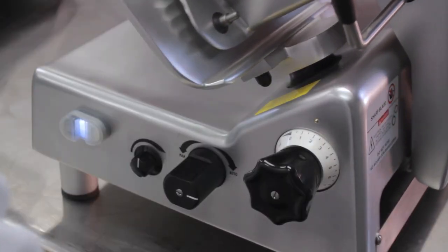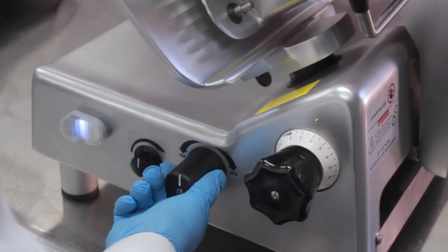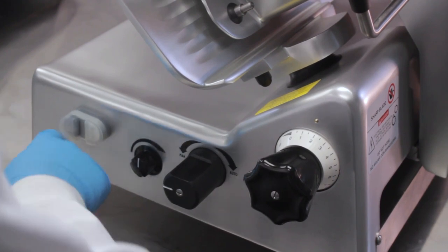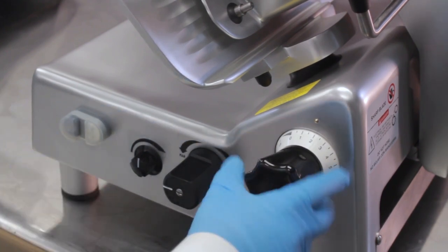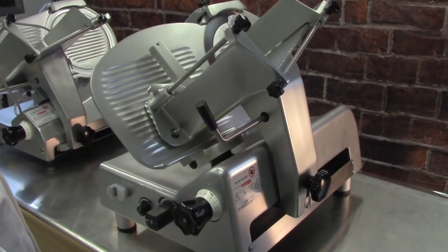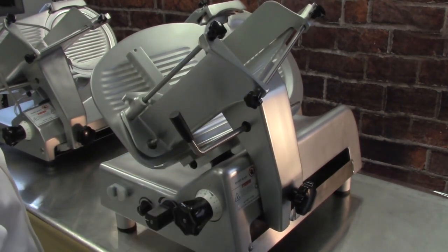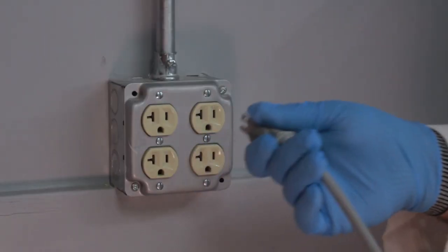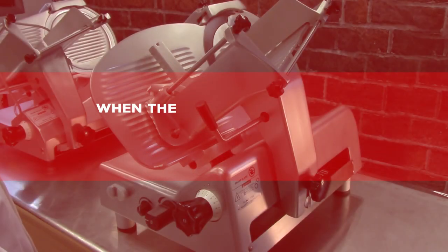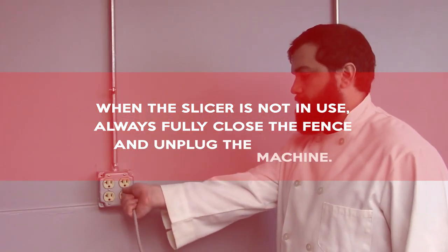To stop slicing in automatic mode, turn the mode selector knob back to the manual position or simply shut the slicer off. Make sure the slicer is turned off before removing product. When finished, turn the thickness control dial back to the minimum to close the blade, pull the carriage all the way toward you, and unplug the machine. When the slicer is not in use, always fully close the fence and unplug the machine.